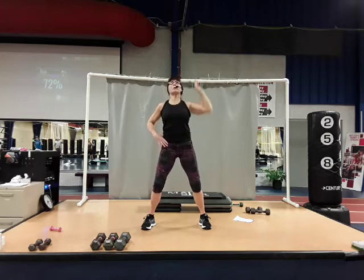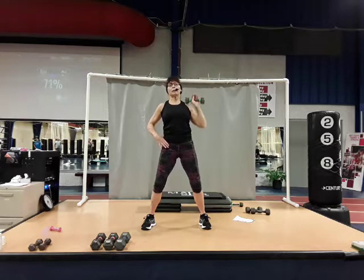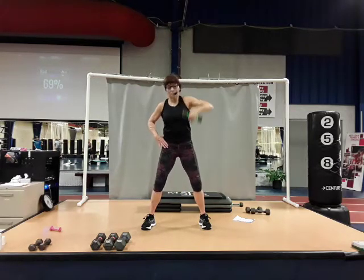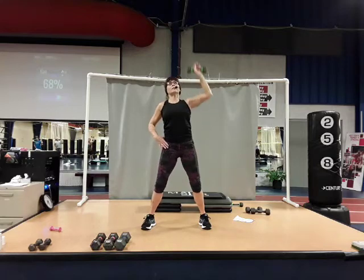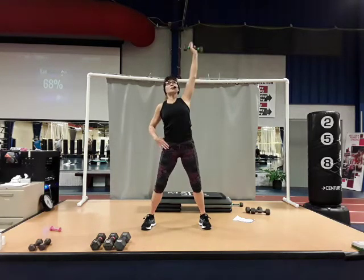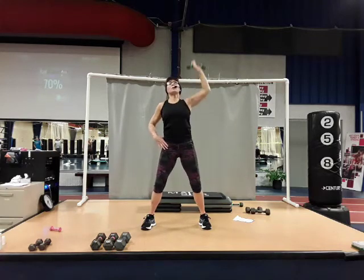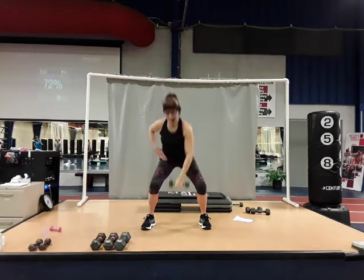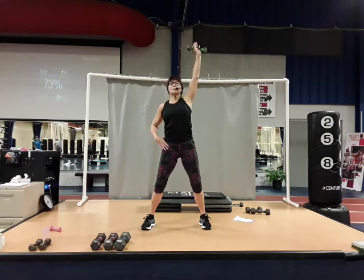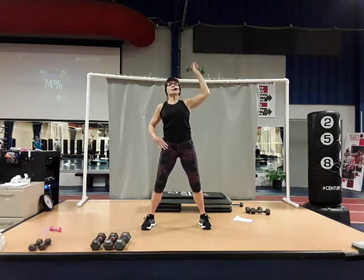It's rotating that wrist as you come down and as you go up — rotate it up, rotate it back to you. Four, five, six, seven, there's eight. Focusing on that shoulder — there's nine, give me one more, and ten. Good job.